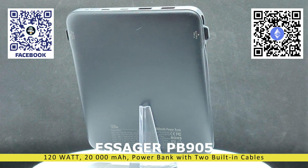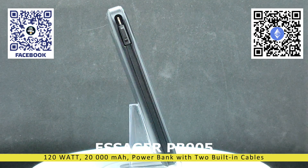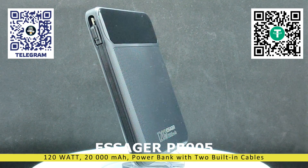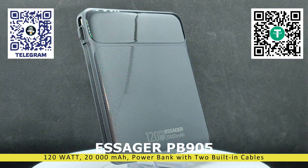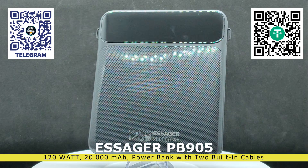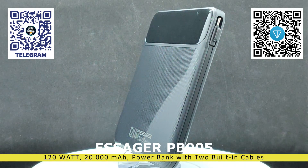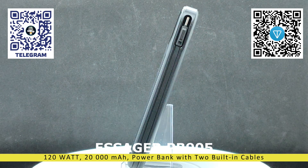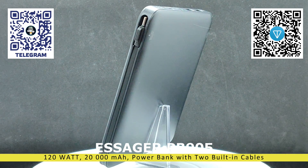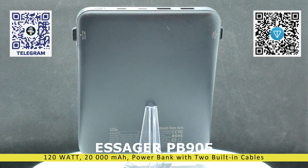I want to draw your attention to a very important point right away. Unlike a UPS, a power bank is not designed for constant use with simultaneous load and external power connected. It is used situationally for powering or charging a specific device, including a UPS. Then it is recharged and stored in a disconnected state. If you use it in UPS mode, there is a risk that its battery may fail.